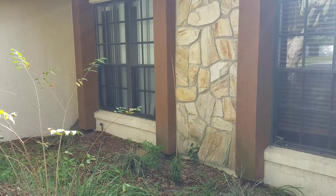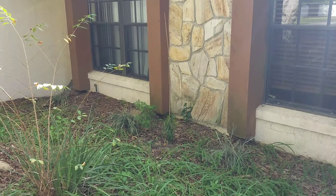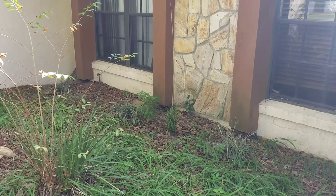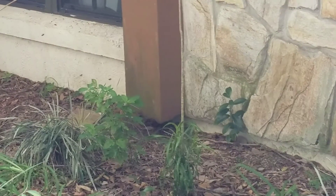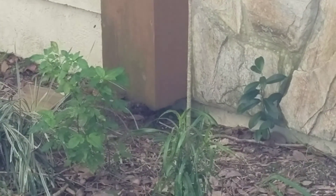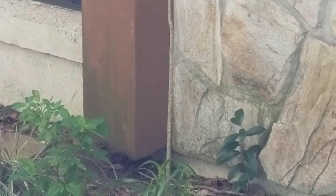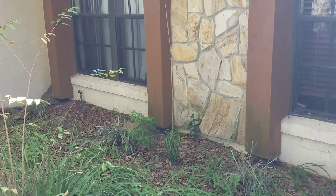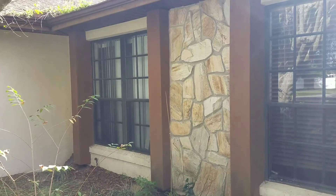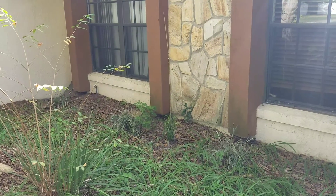I'm here on location in Lakeland, Florida. It's about January 10th or 11th — I don't even know anymore. These bees are coming in and out at the bottom of this little decorative panel in the front of this house. That's hollow in there all the way up, I'm sure. And I don't know how large the colony is, but there's a lot of traffic, as you can see.